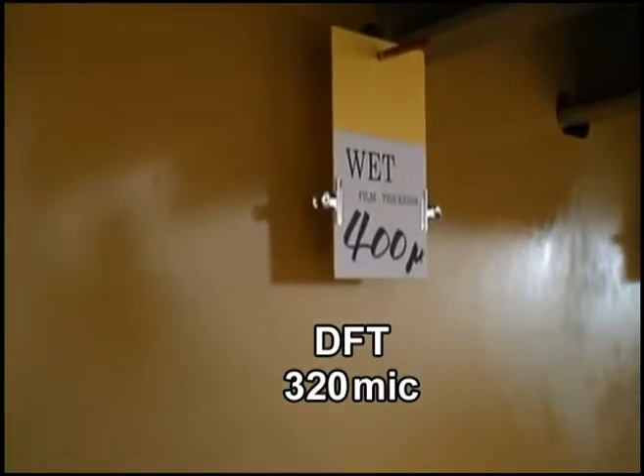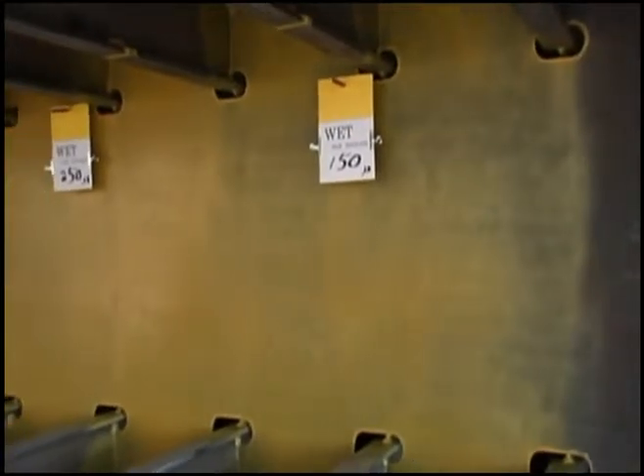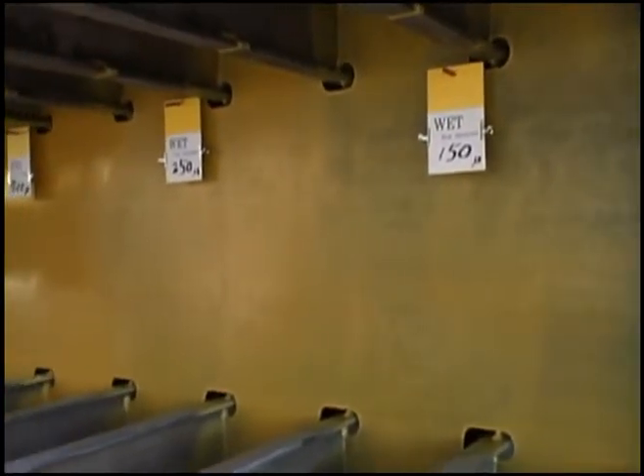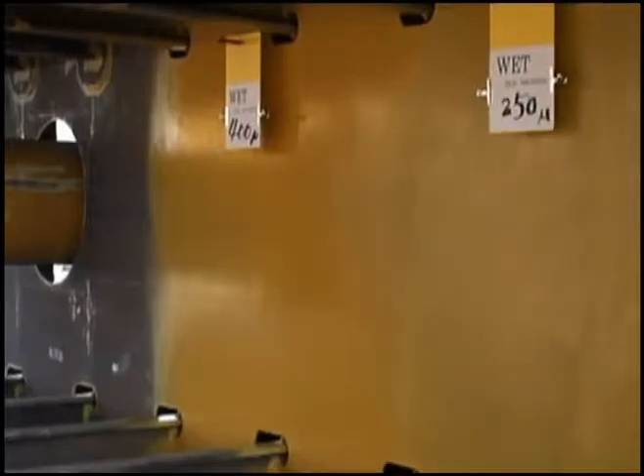Texture of 400 microns — glossy and beautiful, isn't it? After the final spraying, you can see how different these three sections are. Now it is covered completely. Look at the far left end.